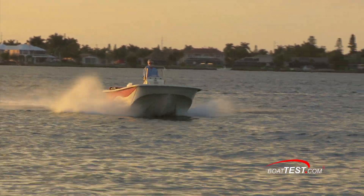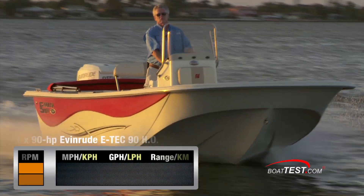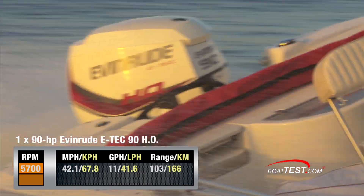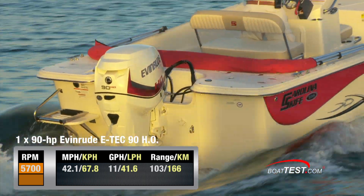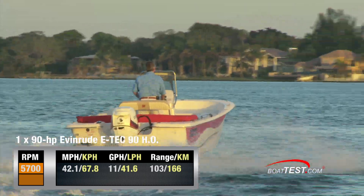With the E-Tech 90 HO turning a three-bladed 14.75 x 17 Viper propeller, our top speed was 42.1 miles per hour at 5,700 RPM. The fuel burn was 11 gallons per hour, which translates into a range of 103 miles.